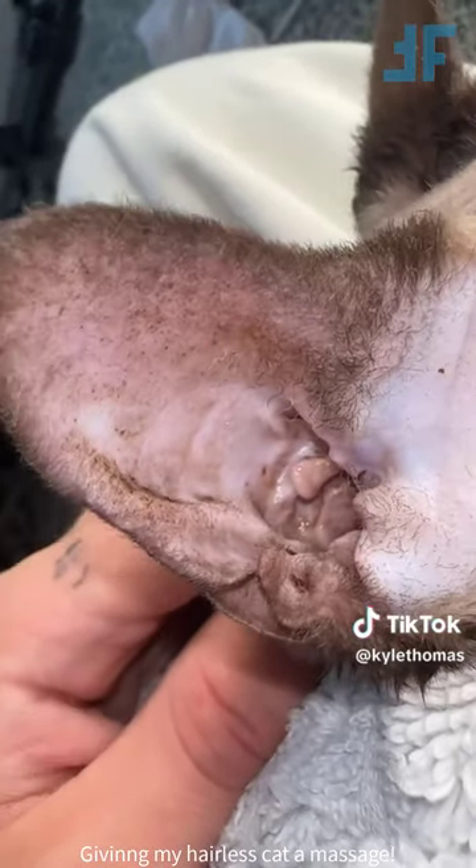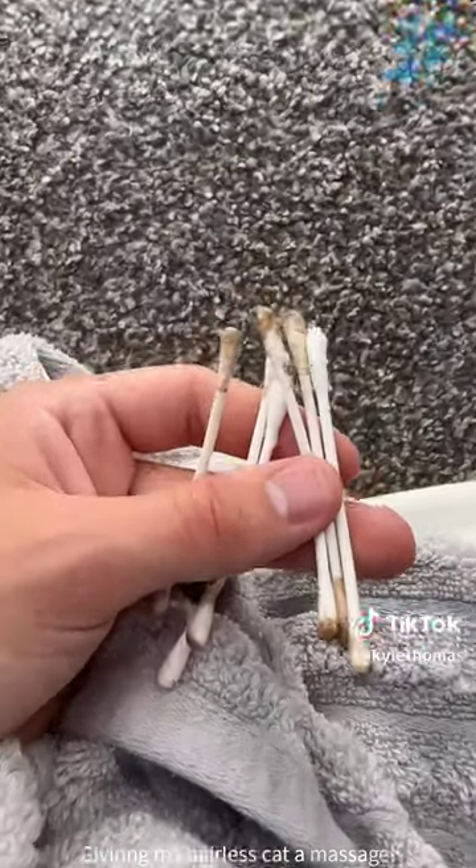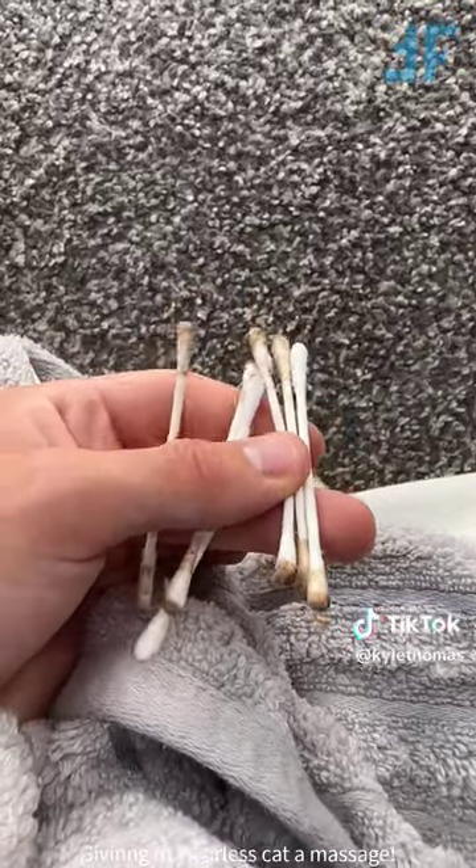Look, you can see all of the wax that accumulates in her ears over the week. This is all of the wax we got out of her ears, and stay tuned for my next video where I'm actually going to look at this under a microscope.